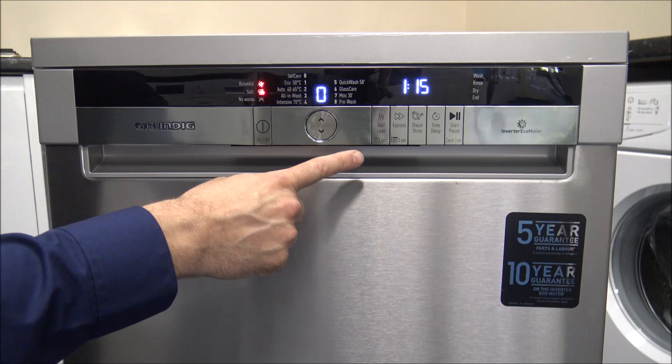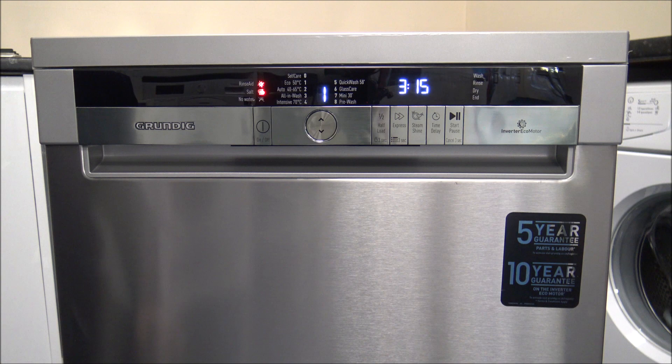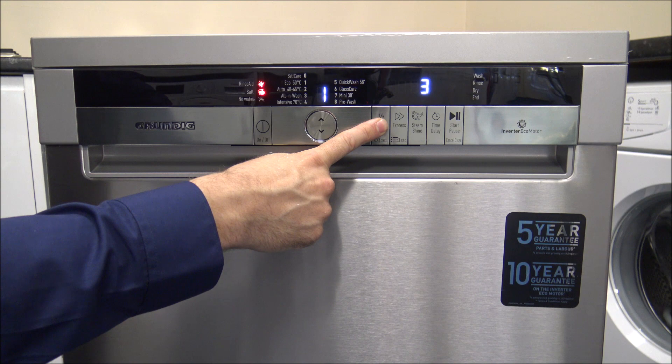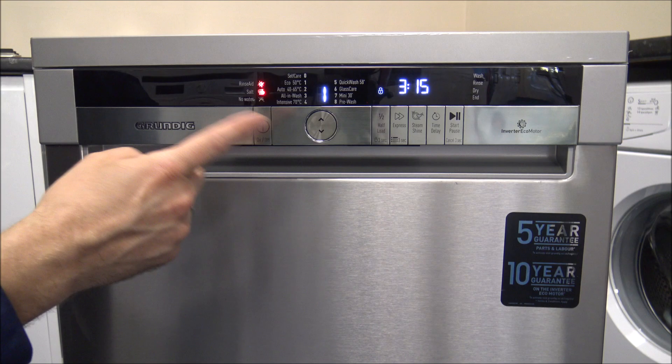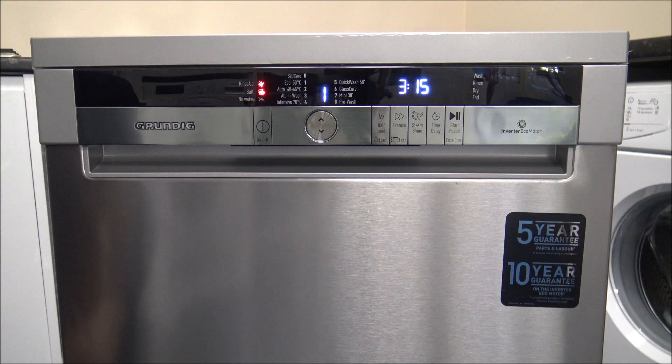Now I've covered some of the programs, let me show you the different options. Program one has a Half Load option — if you don't have enough for a full wash, pressing Half Load reduces the time to 2 hours 47 minutes. This button also acts as the Child Lock — press and hold it for three seconds and it counts down, preventing little fingers from changing any settings. Press and hold again for three seconds to unlock.